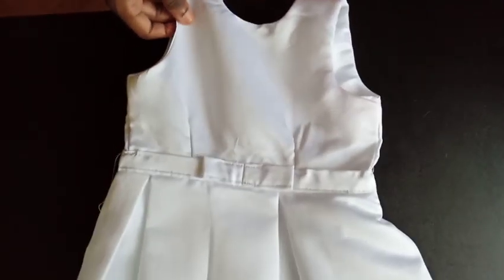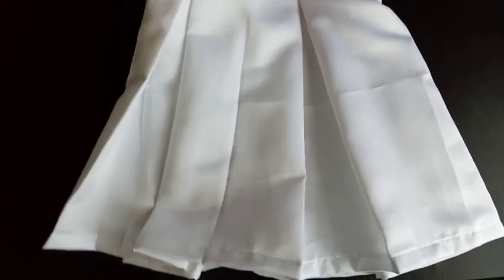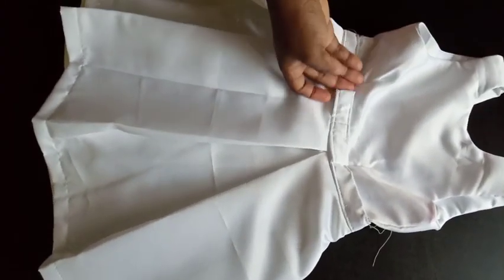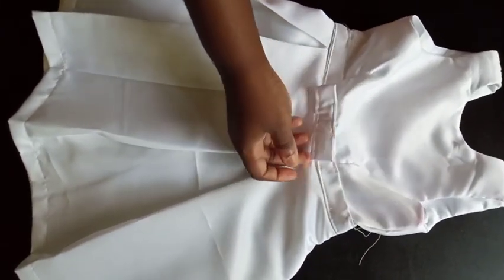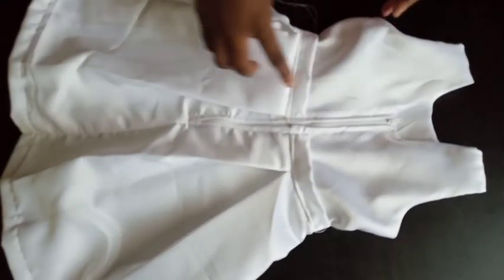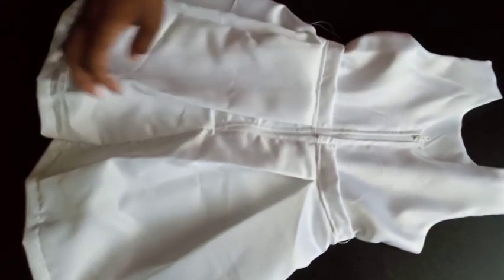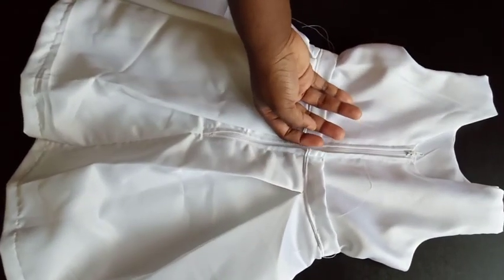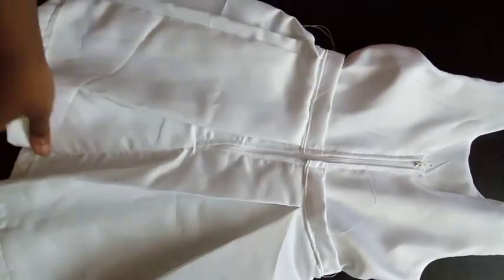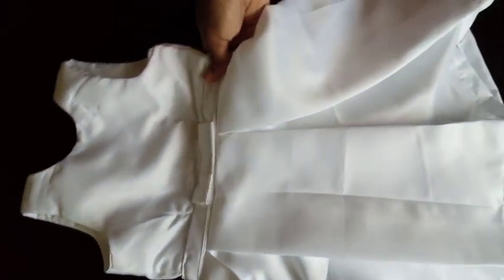This is what the finished dress looks like. You can see the box pleats at the bottom and the bow at the center front. At the back there's a little V neckline, and the belt ends are tucked into the zipper. Thank you so much for watching — please like, share, and subscribe!